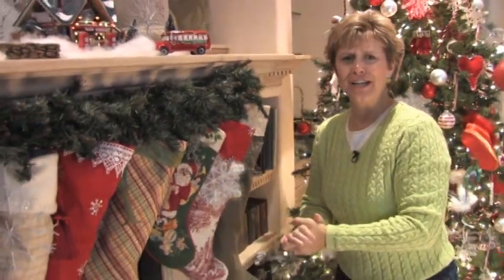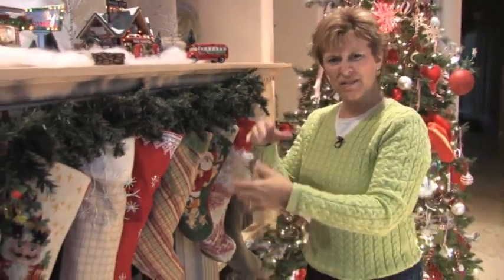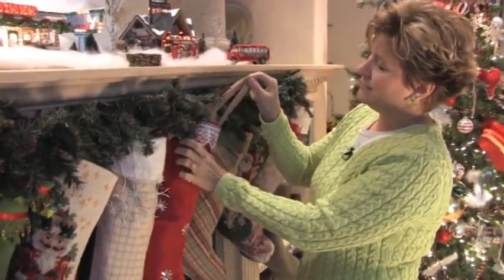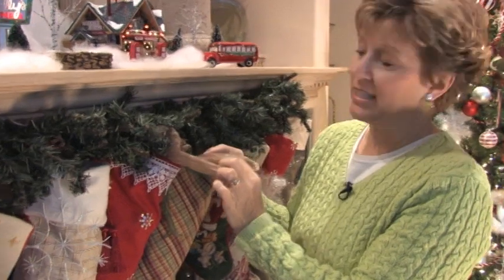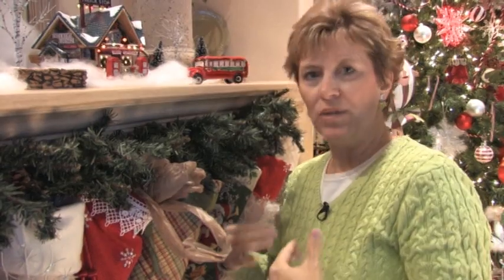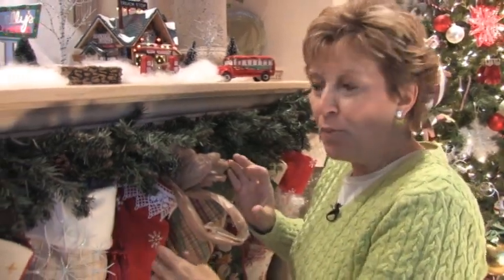You may notice they're all kind of puffy, like they already have all kinds of goodies inside — that looks better than seeing them limp and hanging. Well, it's not full of goodies actually — it's full of old grocery bags! You know how everyone's recycling all the time? Well, this is my recycling — I didn't throw them away; they're stuffing for my stockings until the packages arrive.